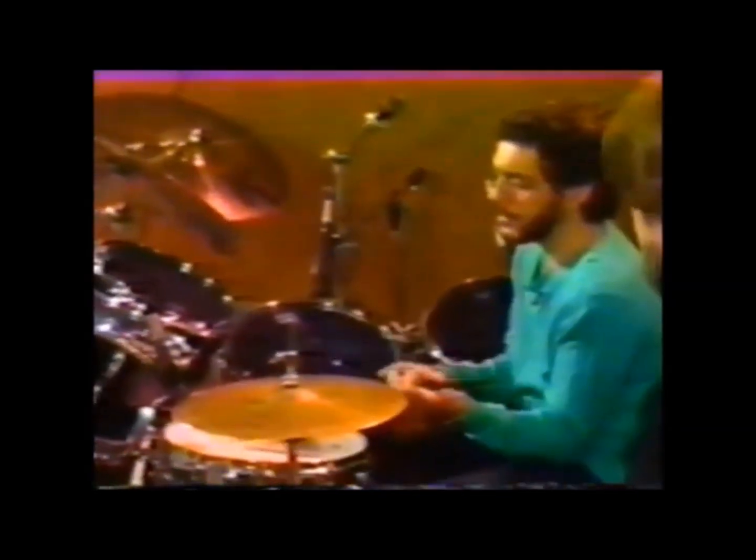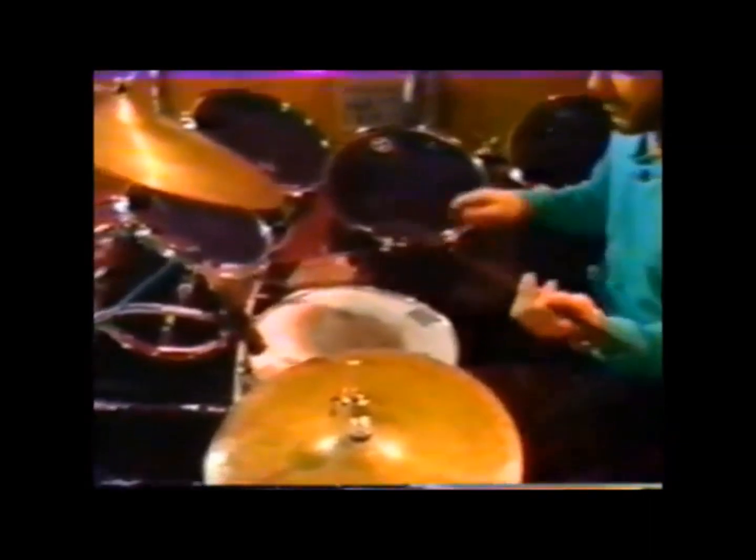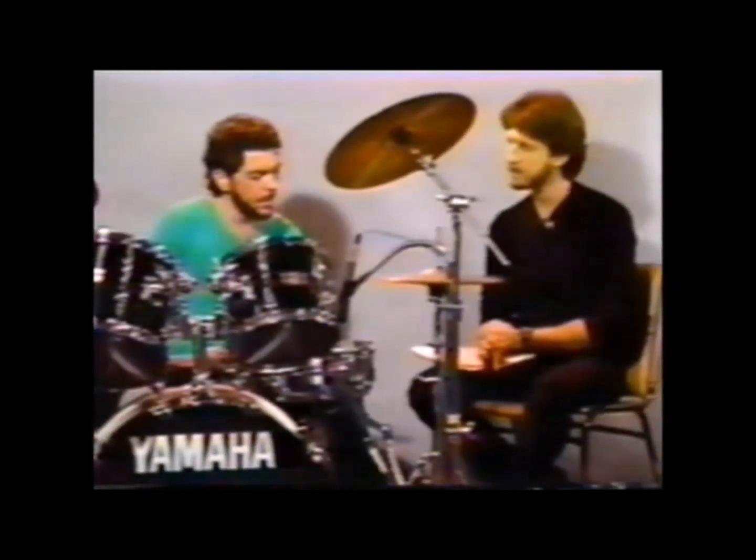Demonstrate that. Yeah, I'll just play the hi-hat part by itself.